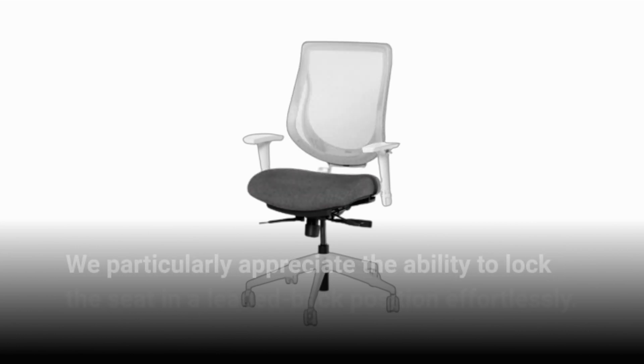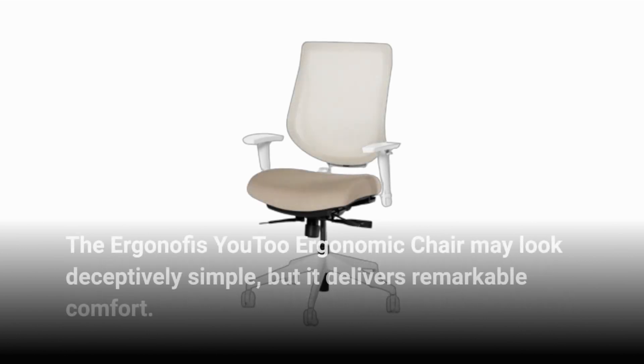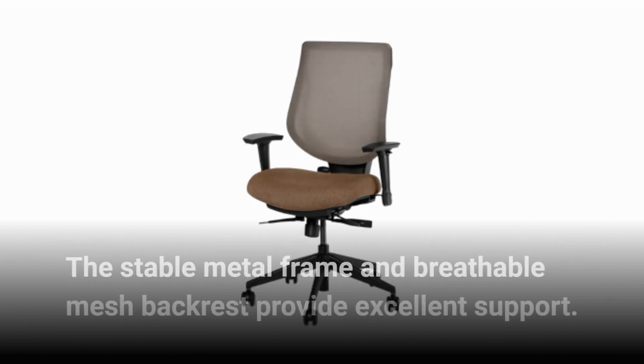We particularly appreciate the ability to lock the seat in a leaned-back position effortlessly. The Ergonoffice U2 Ergonomic Chair may look deceptively simple, but it delivers remarkable comfort. The stable metal frame and breathable mesh backrest provide excellent support.